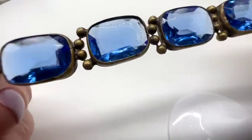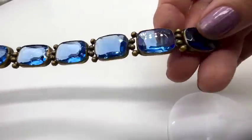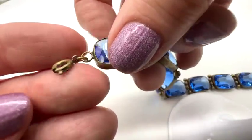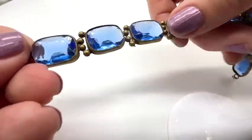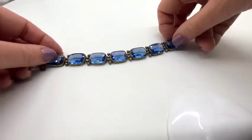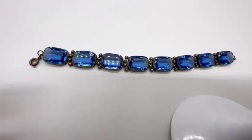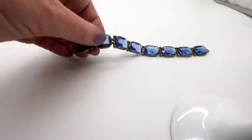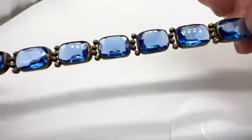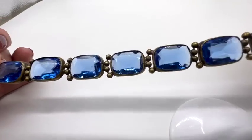I love this old bracelet — check that out. The stones are very, very nice in this; this may be faceted. It measures about eight inches long with a spring ring clasp. No signature on it — it kind of looks the same on the back as it does on the front. That's really a beautiful oldie. It's one of those ones they made to look real. Very elegant — I love that blue.